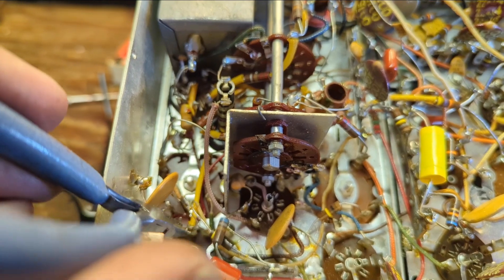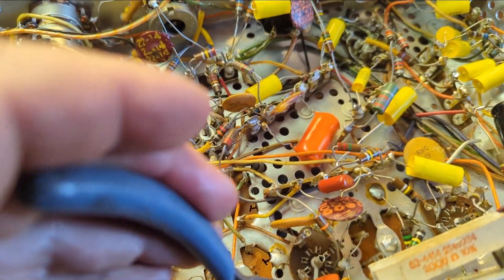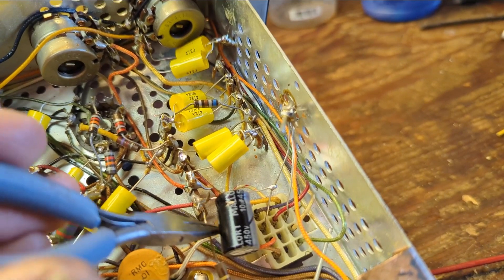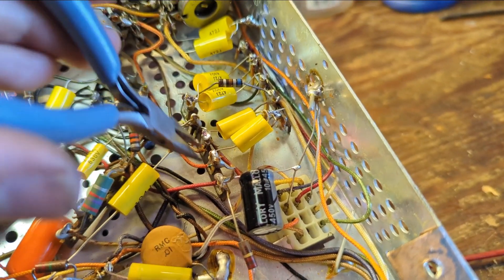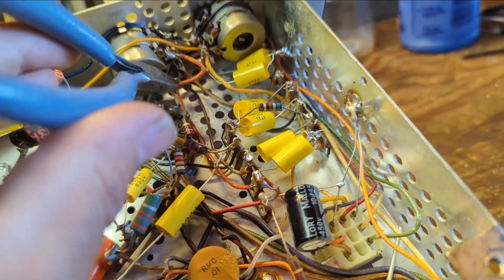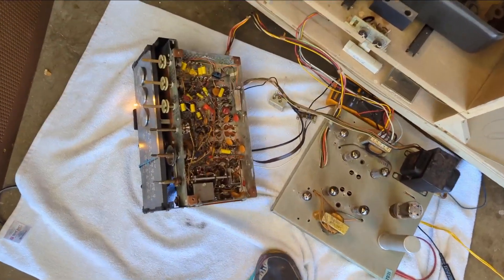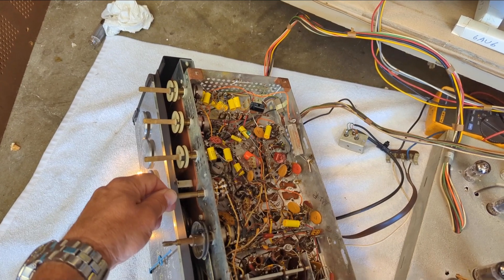All the tubes check out totally fine. What I'm hearing sounds like something touching where it shouldn't be — it's killing a lot of stuff and interfering with reception. I don't have the schematic, of course, so I'm just going around making sure nothing is touching where it shouldn't be. Just for shits and giggles, I'm going to put it back in and see what happens. That was the problem with the tuner — and now the tuner's working great.